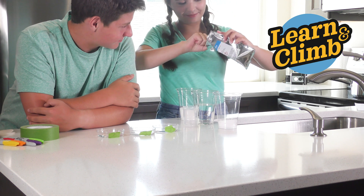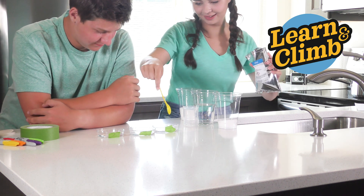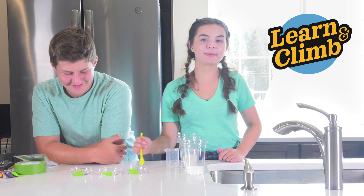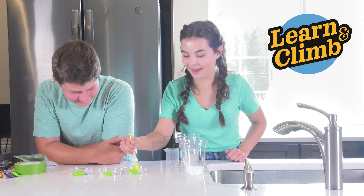Try not to spill these — I did that many times. Now you're just going to mix each petri dish until all of it is dissolved. This can take a while, so be patient.